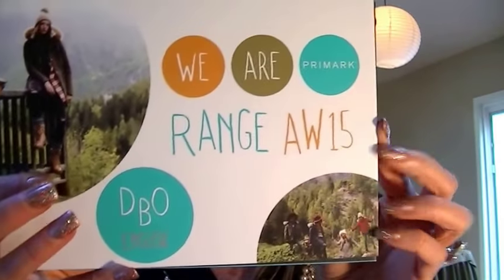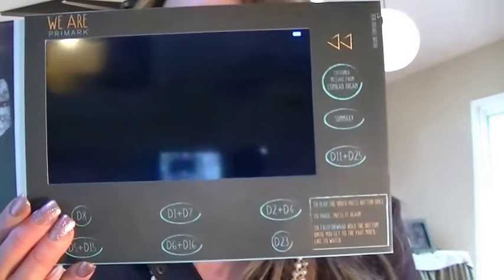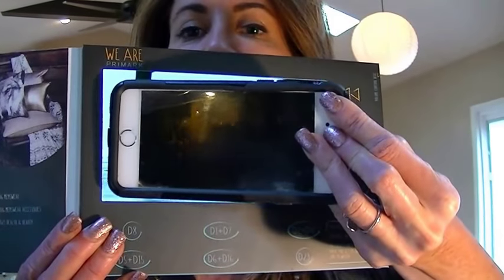This is a six by eight inch card and it has a seven inch screen, which is our largest screen size. You can see how it measures to the iPhone 6 — it's actually larger than the iPhone 6.